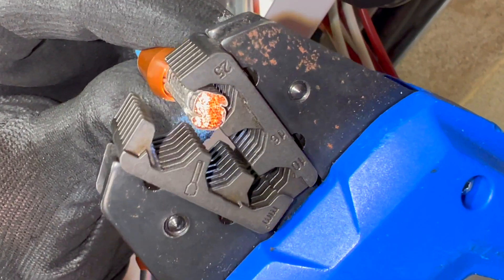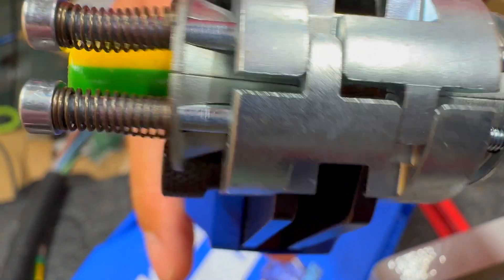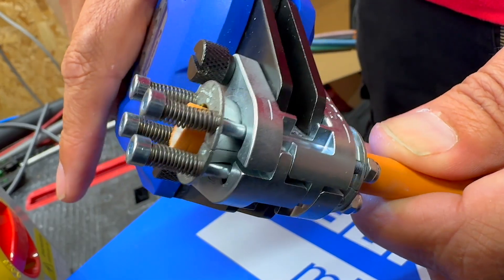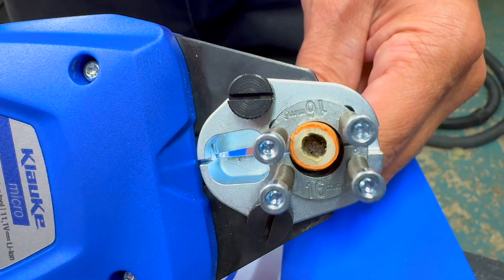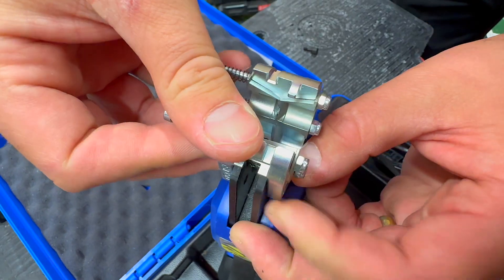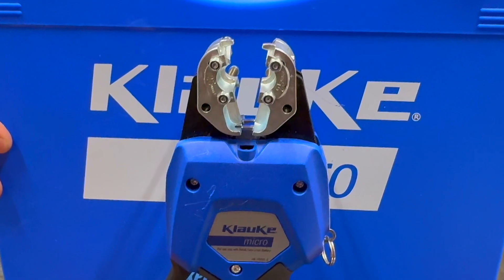When is a crimp tool not a crimp tool? When it's been converted into a rather impressive automatic wire stripper. This is the Klauka Micro EK50 SDML — a crimp tool that can strip wires by adding specially designed blades. And that's not all: they've also included a wire cutter.